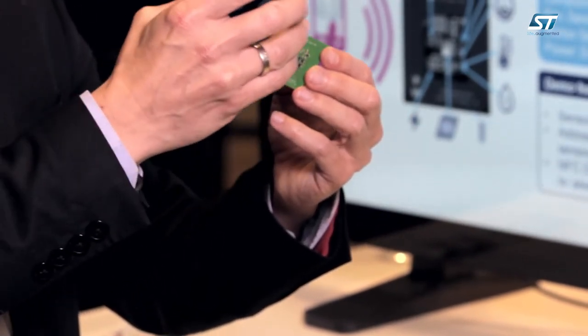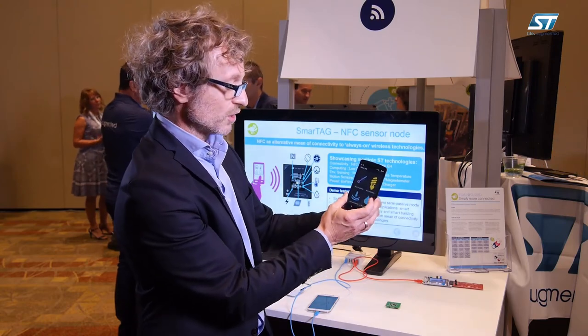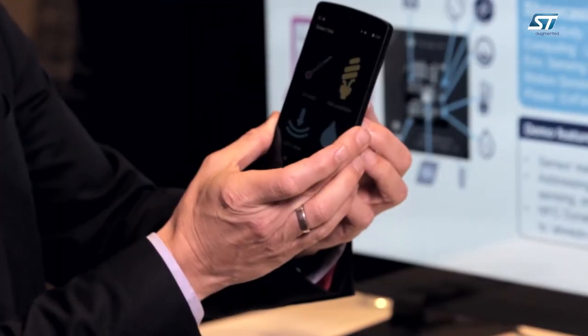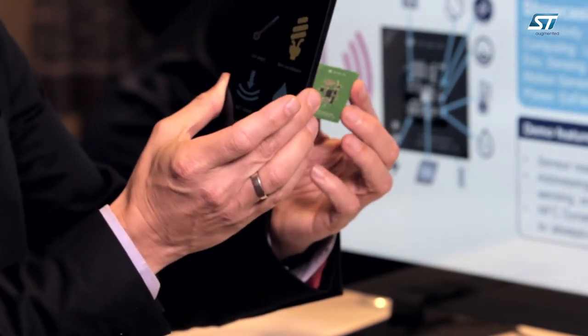Out of the tag, we can power the low-power microcontroller, all the environmental sensors and the motion sensor. So in this case, we do sensor reading just with the energy of the reader of the phone.